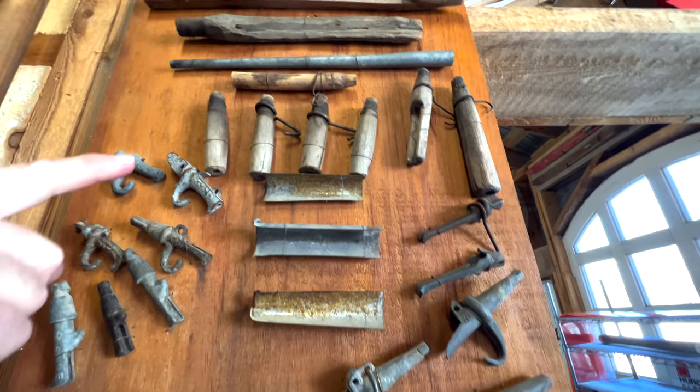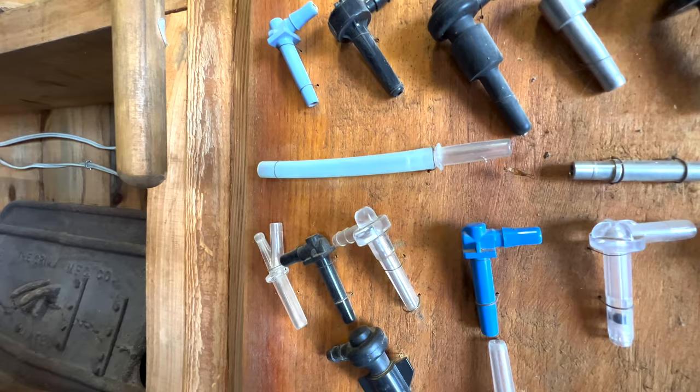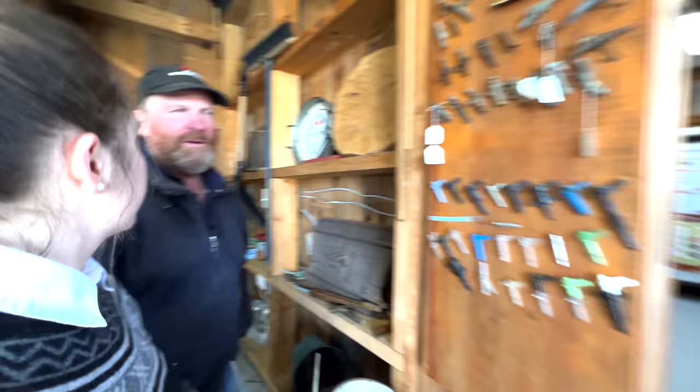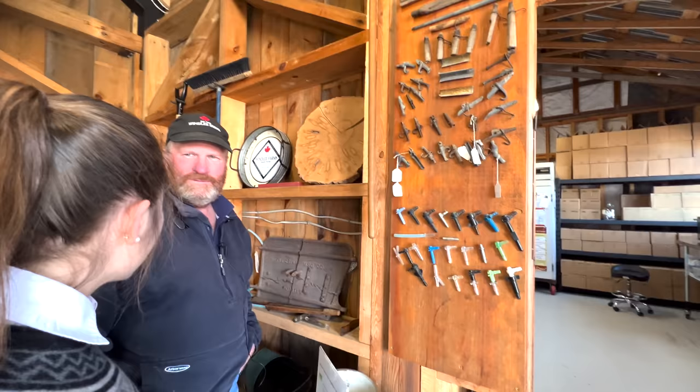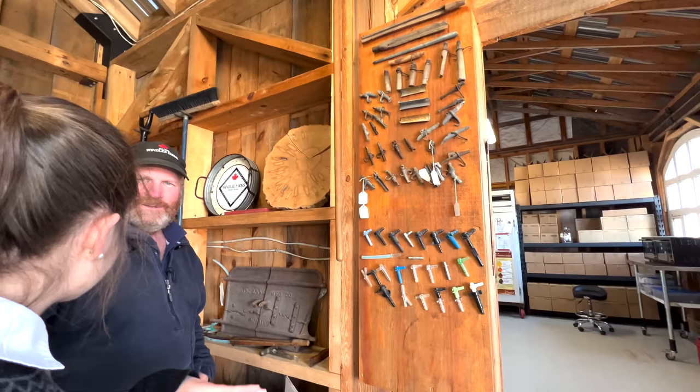And then these are the different taps. These are from probably the 1800s, and these are the ones we use now. This would be what your line looks like — the line would go on to this part here. We probably have over 5 miles of line in our bush. From 5/16ths, which is this, it goes into 3/4 inch, and we have some lines that are an inch in diameter.